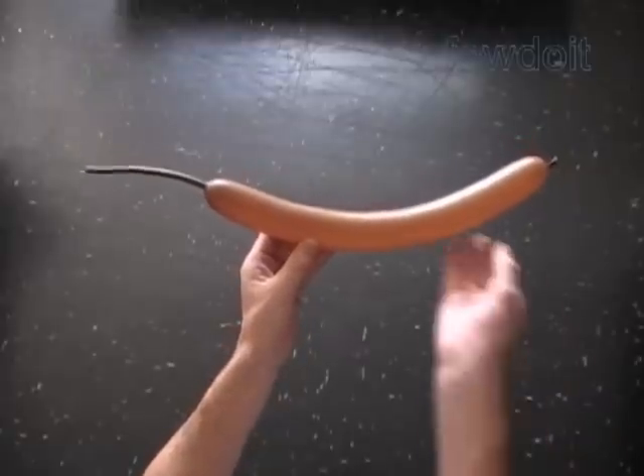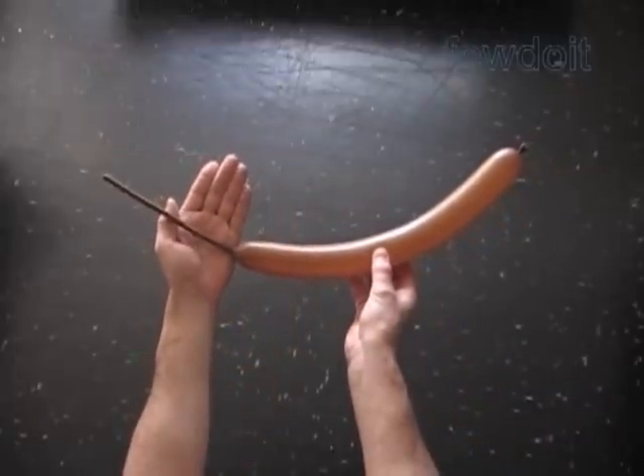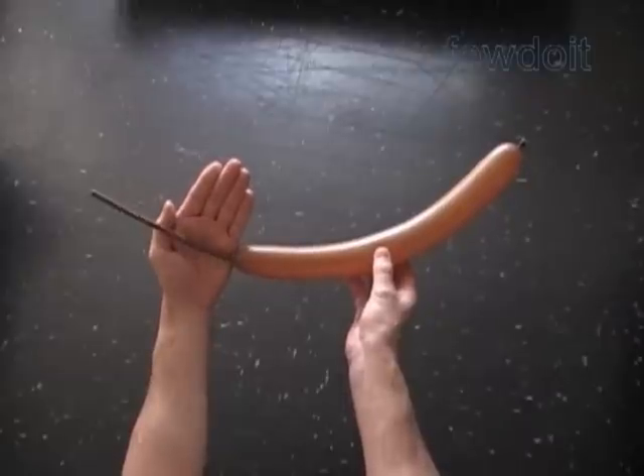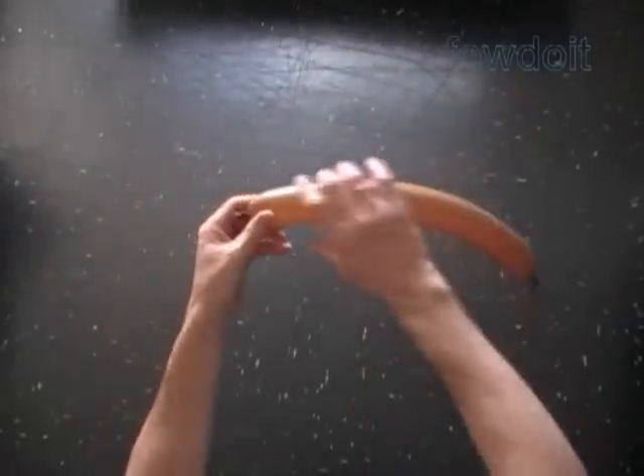Hello, today we are going to make a hedgehog. Inflate a brown balloon leaving about an eight inch flat tail. We are going to use this balloon to make the head, legs, and belly of the hedgehog.